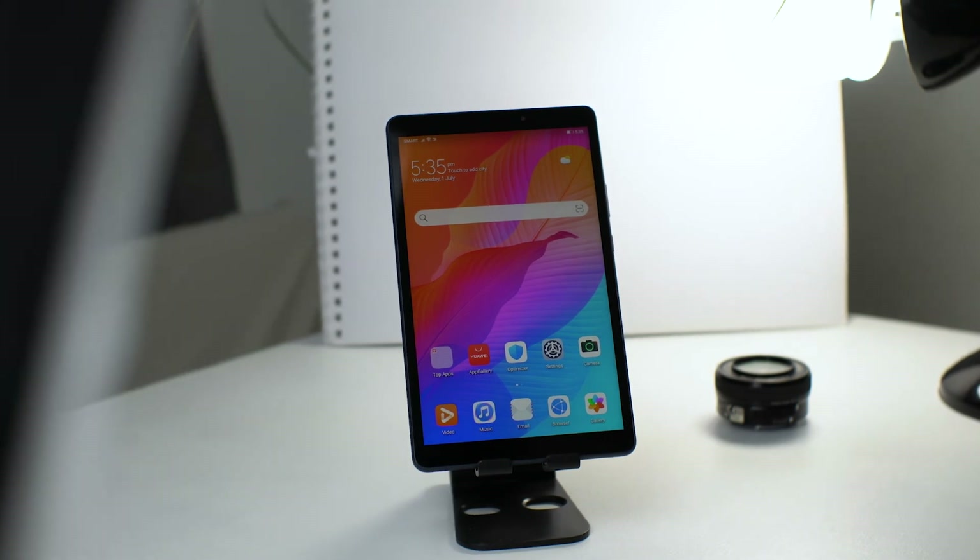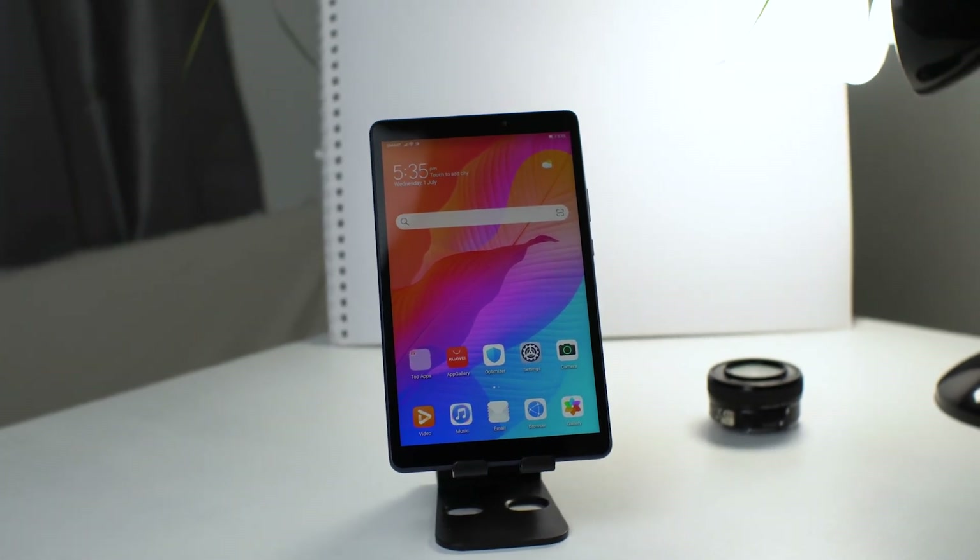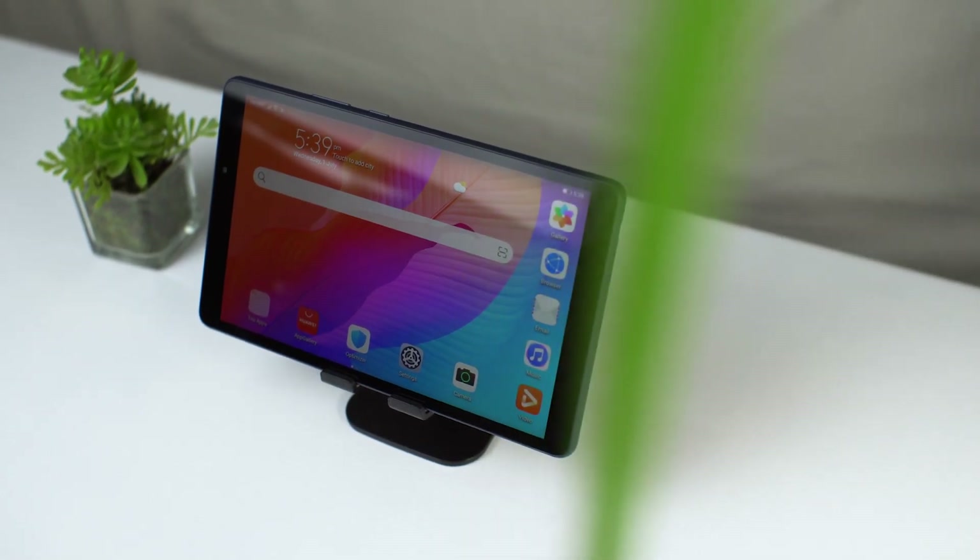So that's it for my Huawei MatePad T8 and App Gallery review. I'll see you in the next one, and as always, stay safe.